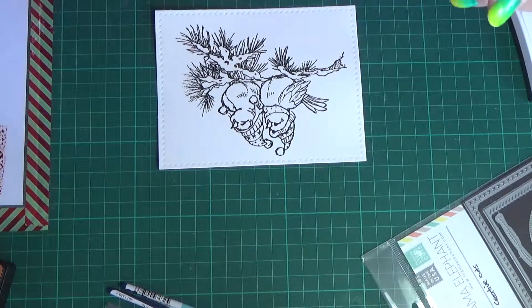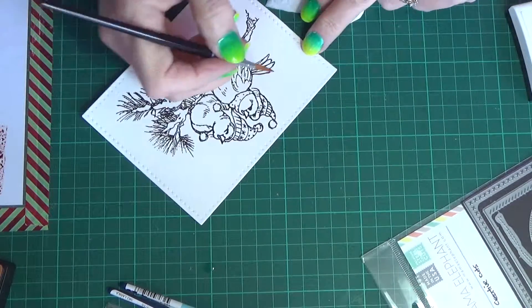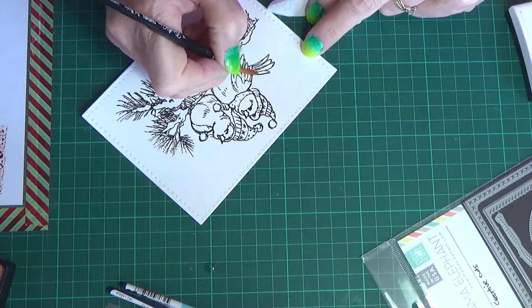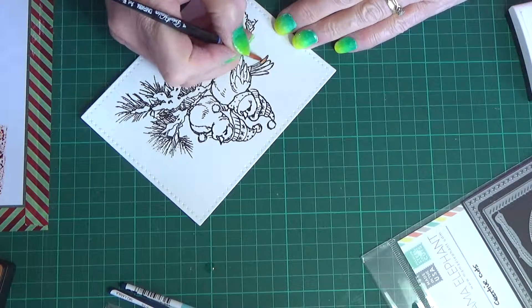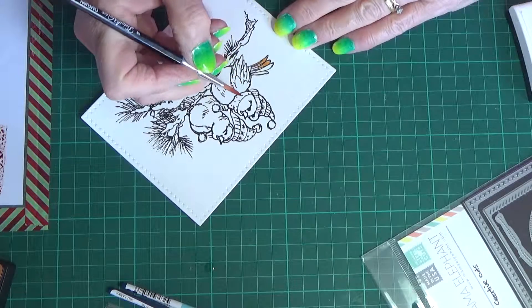I'm just grabbing a number four round brush and wetting it — just dampening it actually, not too much water on this one, just a little bit of water. Wipe some of it off. Getting the tail area — this is sort of dampened with clean water, and then I come in with the Rusty Hinge which is the main color on this one.